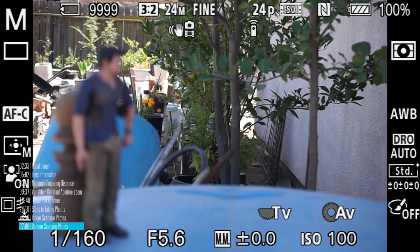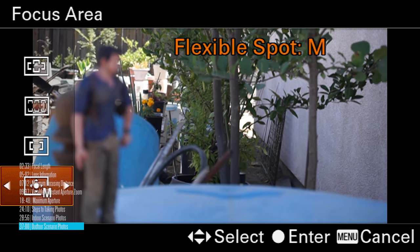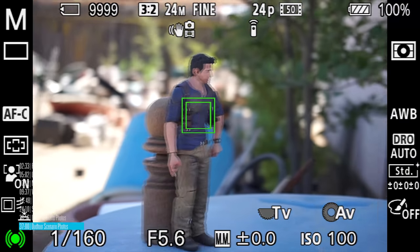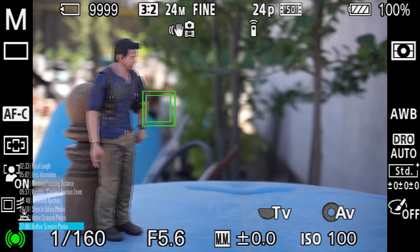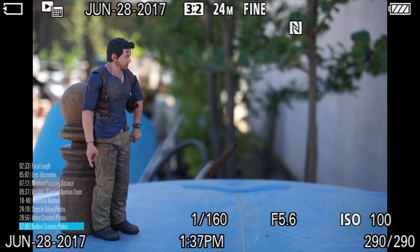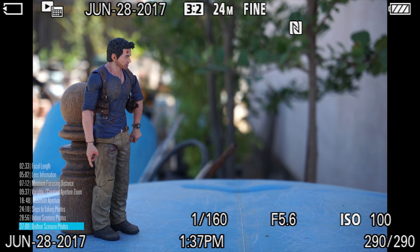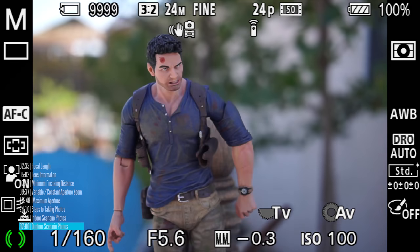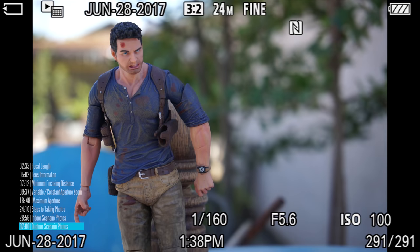Moving Nathan so both he and the background are in the shade gives a much more balanced exposure. I'll set focus on Nathan, move with the rule of thirds, and take a picture. The exposure looks a lot better compared to when the background was blown out or overexposed. Moving the camera a little bit closer gives us more shallow depth of field.